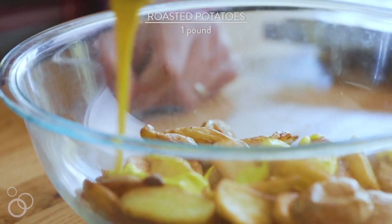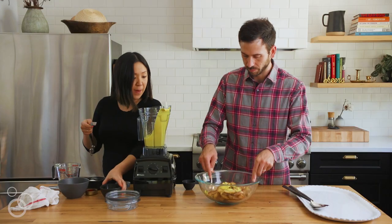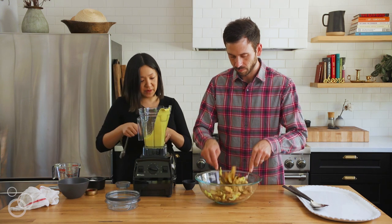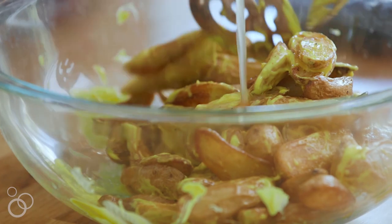I've actually roasted some fingerling potatoes — about a pound — and while you mix that up, I'm going to add another tablespoon of lemon juice because I just like the potato salad in general to be a little more sour.